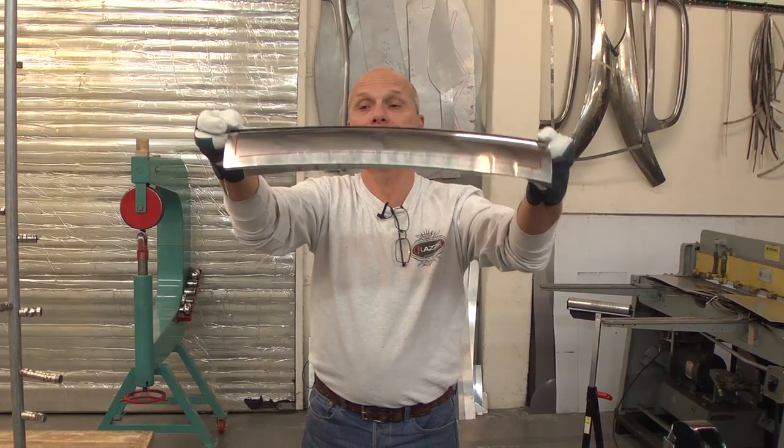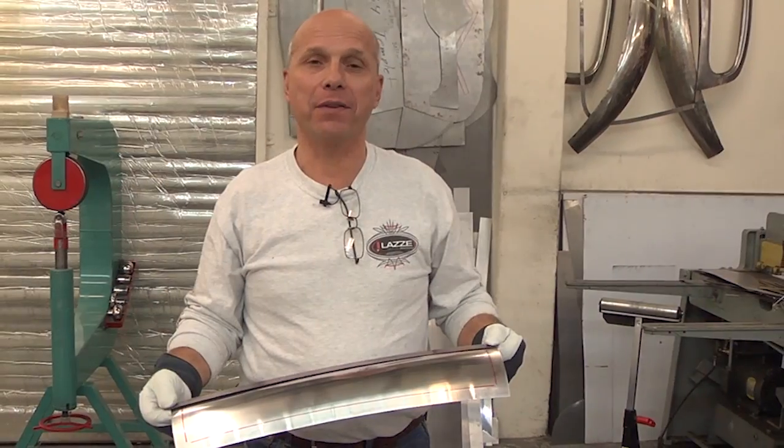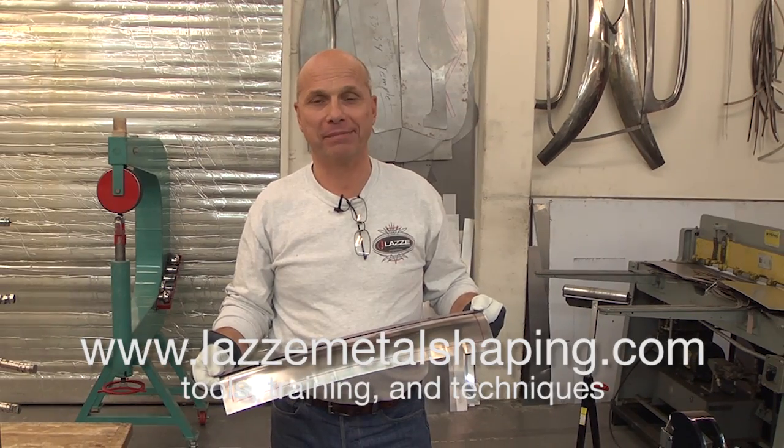So there we go - that was the lesson for today. If you want more information, you can go to www.lassymetalshaping.com. Thank you.